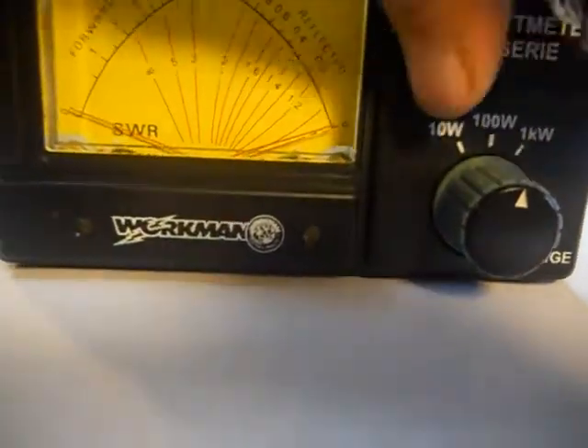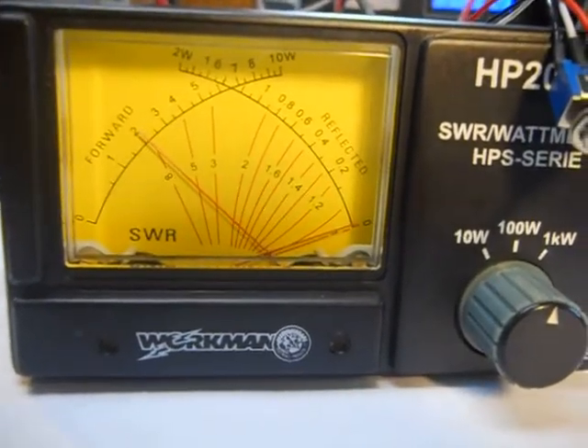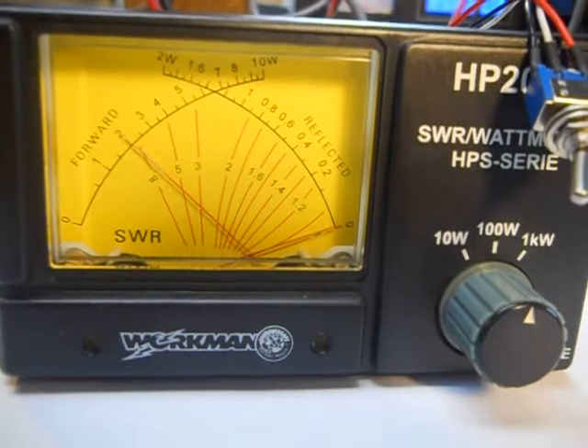Now we're going to switch it over to the RMS scale, which is a lot closer to the original reading. Hey, audio — it says about 22 or so right there. Hello, audio, test.